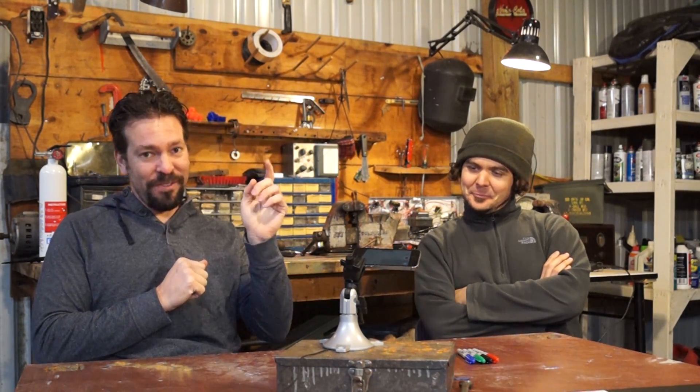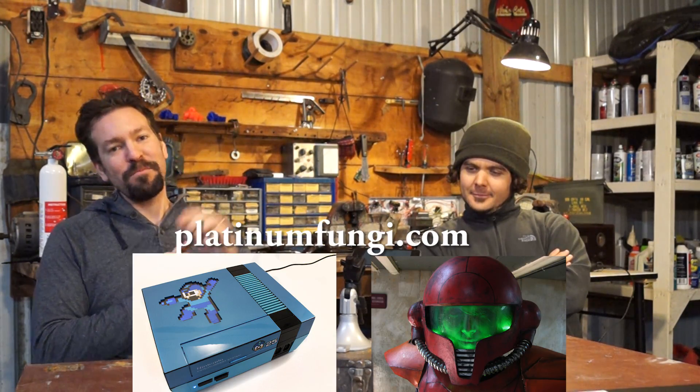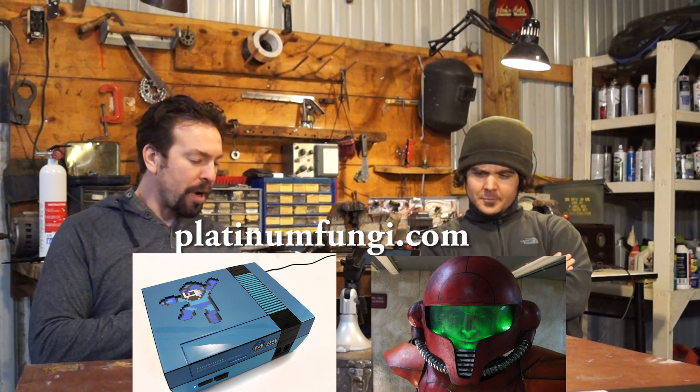Check out his stuff online at PlatinumFungi.com, link below. Props, game systems, beautiful stuff. Check it out.